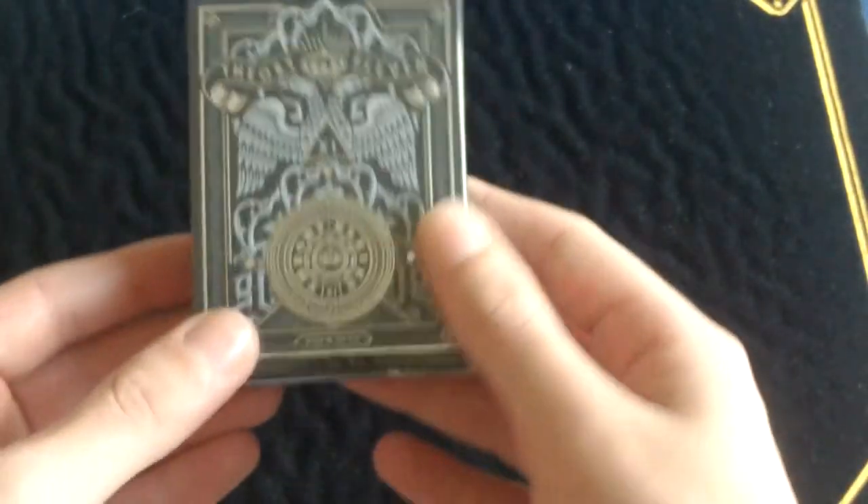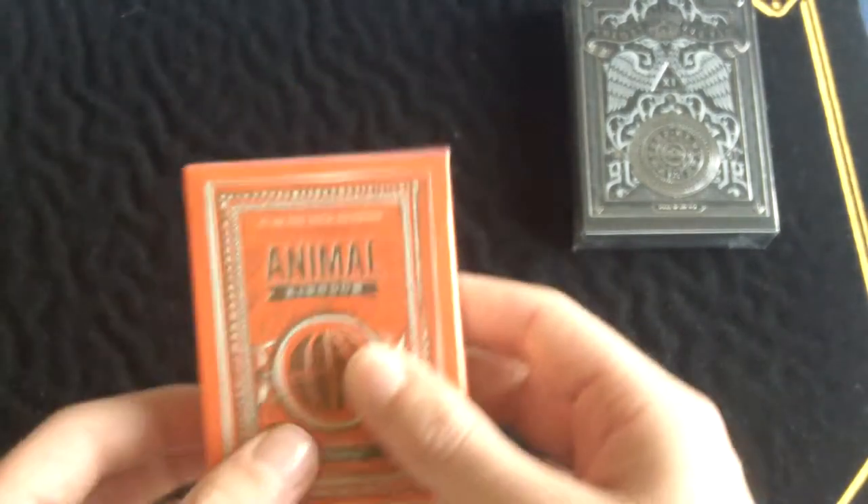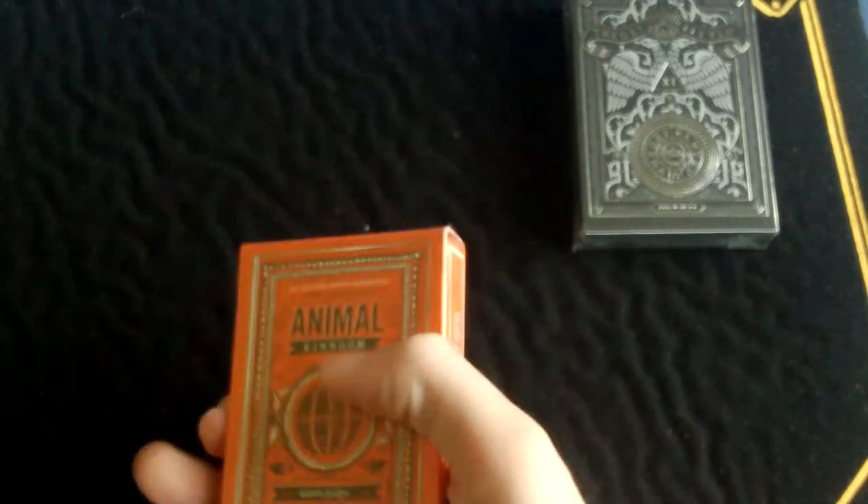I'll just take things out one by one. First deck out is the Rebels deck by Theory 11 — looks very nice, looks like a very nice box. And next out is the Animal Kingdom deck, which again looks very nice with bright colors.